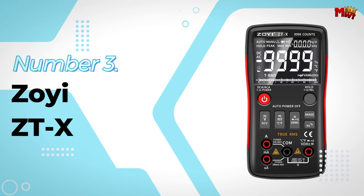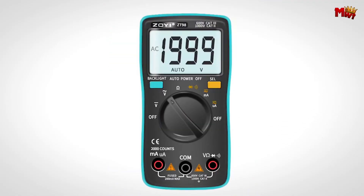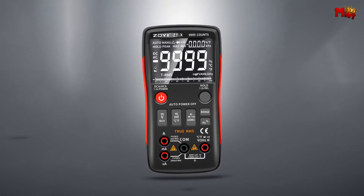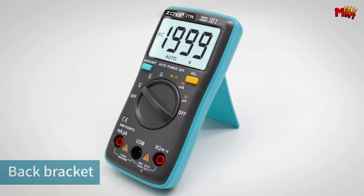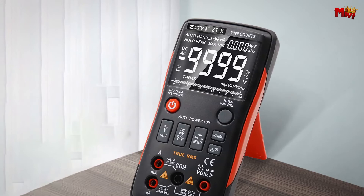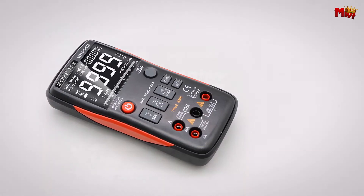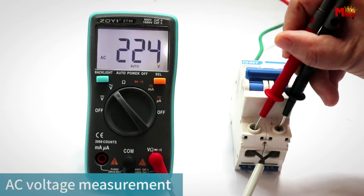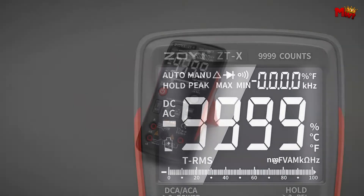Number 3: the ZOI ZTX Smart Multimeter. Meet the ZOI ZTX, your all-in-one solution for accurate and efficient electrical measurement. Designed with precision and practicality in mind, this smart multimeter excels in both functionality and ease of use. It's packed with multifunction capabilities — need to measure AC or DC voltage? Check. How about current, resistance, capacitance, or even frequency? Absolutely. It also handles duty cycle, temperature, non-contact voltage, diode testing, and continuity with ease.